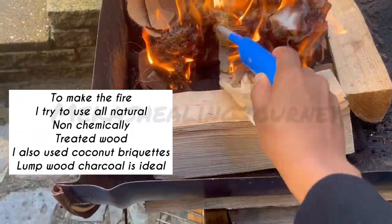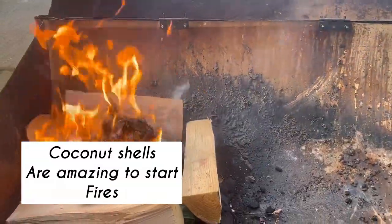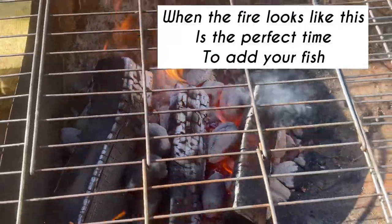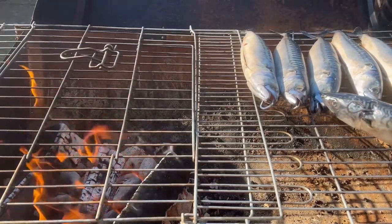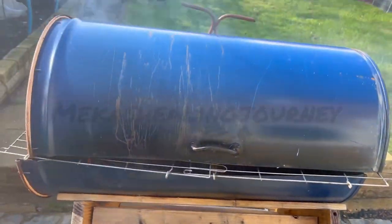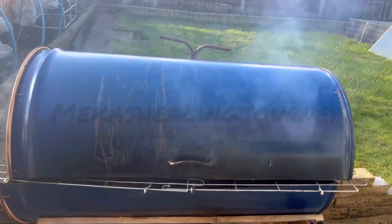For making the fire, I try to use all-natural, non-chemically treated materials. Coconut shells do a fantastic job starting your fire and sustaining it, and I also had palm fronds. The fire is ready — you can see the red flames. We're putting the fish far away from the fire: the drum is an oil drum, so the fish is in one corner and the fire is in another. We're smoking with indirect heat, not putting it directly on the fire. I DIY'd the cover — it was easy to buy a food-safe drum on eBay and cut it up for this purpose.